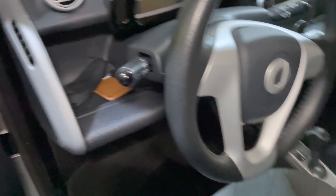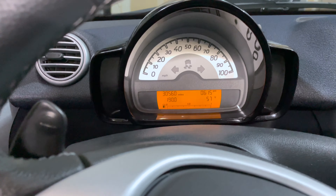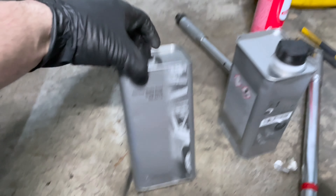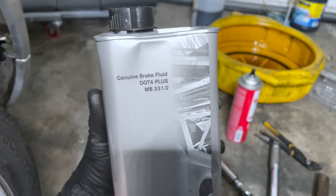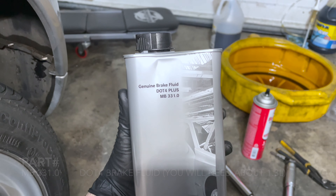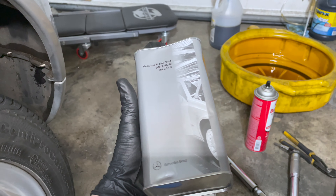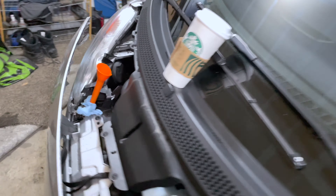Today we are doing a brake fluid flush. We're going to be using the DOT 4 Plus purchased from Mercedes for this vehicle, currently at 30,560 miles. This is part of the 30k service. The first important thing is proper brake fluid — I got this from Mercedes directly. MB331 is the spec for the Smart 4.2; this is a 2015 451 model.